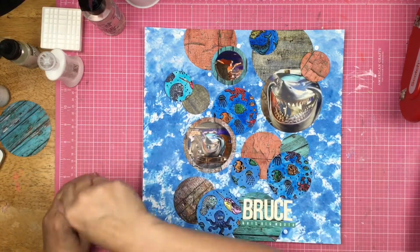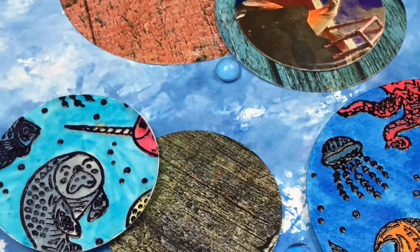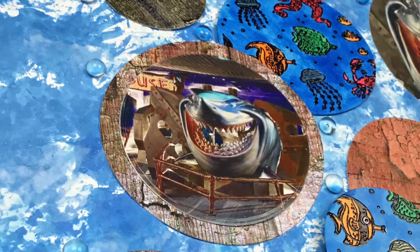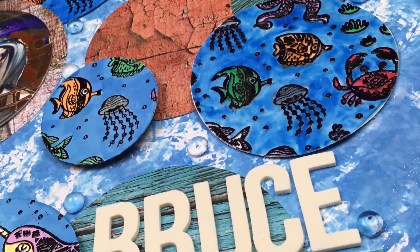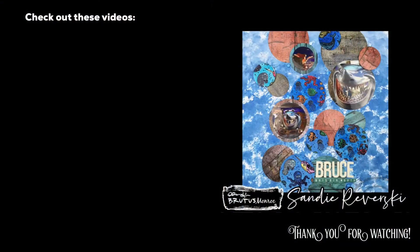They look great together on this layout. So there it is, you guys. Thank you so much for watching. Thanks for joining me. I hope you will try out some aqua pigments as well, and I will see you again real soon for another video.